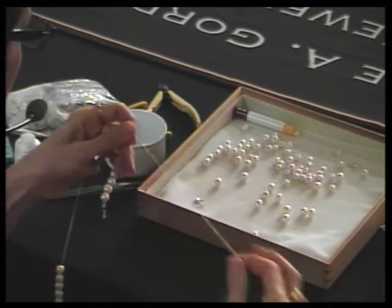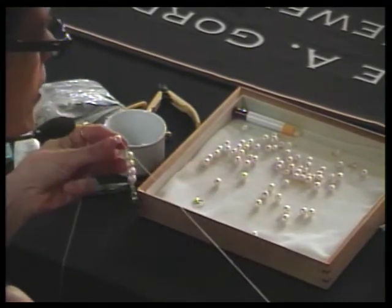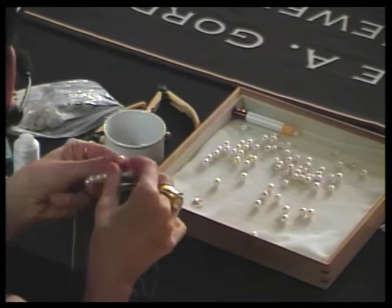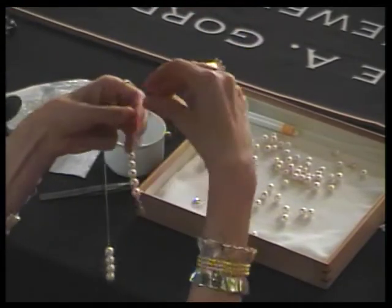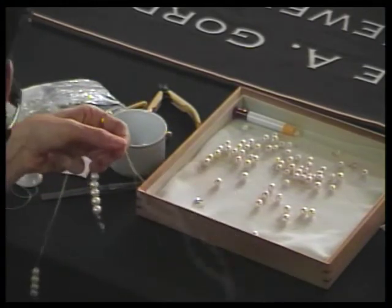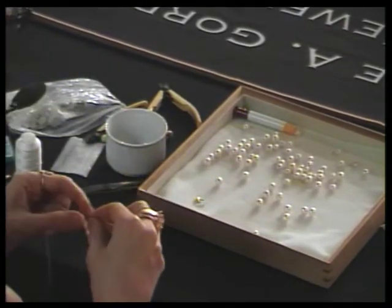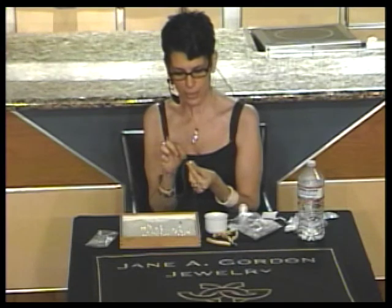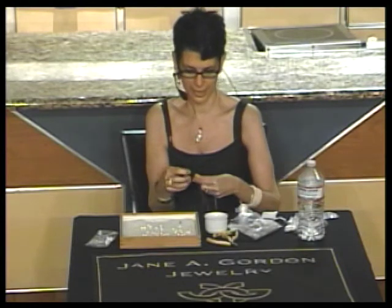I taught one woman whose local bead shop told her she was unteachable — I was mortified, because anyone who wants to learn is teachable. I taught one woman who came to me with only one arm. She asked if I could teach her to string pearls; I thought about it and said I'd give it a shot — and she did great, actually learning faster than some of the others. On the last ship, I taught a three-year-old.